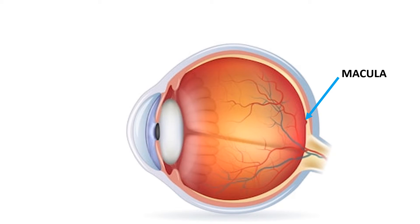The other part of the retina called the peripheral retina provides us with our peripheral side vision.